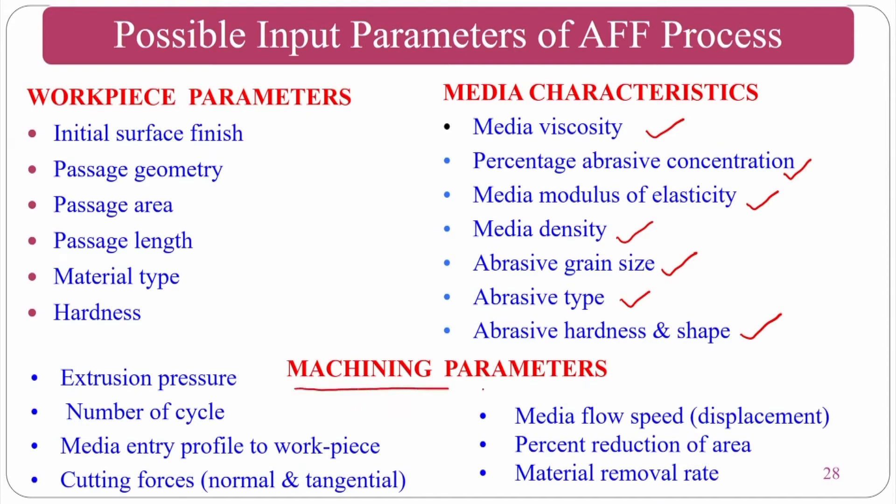Higher extrusion pressure increases medium flow. Higher number of cycles means more shearing of peaks, resulting in better finishing. Medium entry profile, cutting forces, flow speed, and percentage reduction in area are also machining parameters. Material removal rate is an output response — how much material is removed and what surface roughness is achieved.